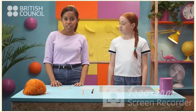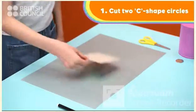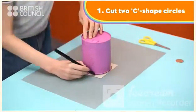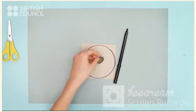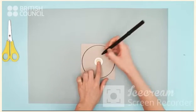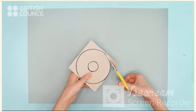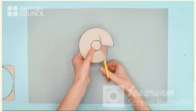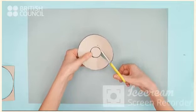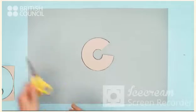The first step is to cut two C shapes, like this one. First, we draw a big circle. Then, we draw a little circle. And finally, we cut it into a C shape. Finished.